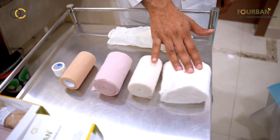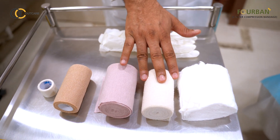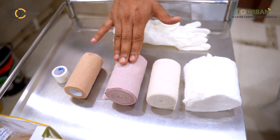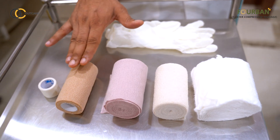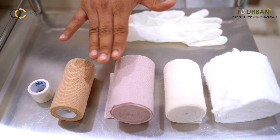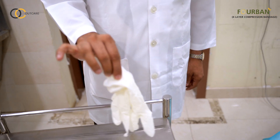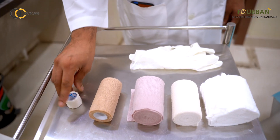This is the first layer, which is an orthopedic bandage or a soft roll. This is the second layer, which is a light compression bandage, also called a conforming bandage. This is an elastic compression bandage, which will be the main component of the 4-layer bandage. And this is a cohesive bandage to keep all 3 layers in place. You will also need a pair of gloves to do the procedure and a paper plaster to keep the bandages in place.